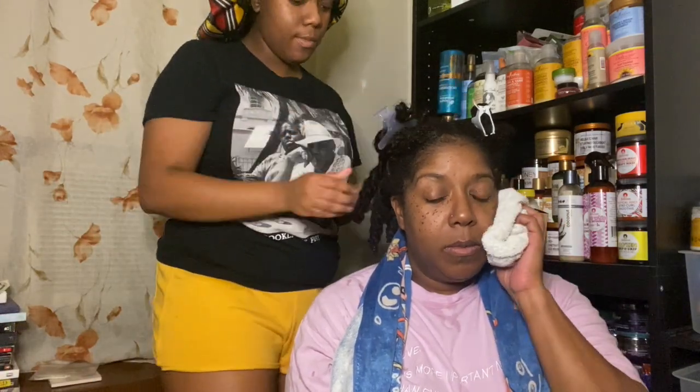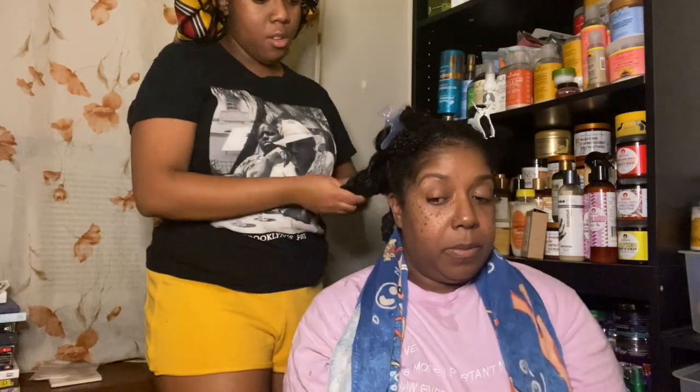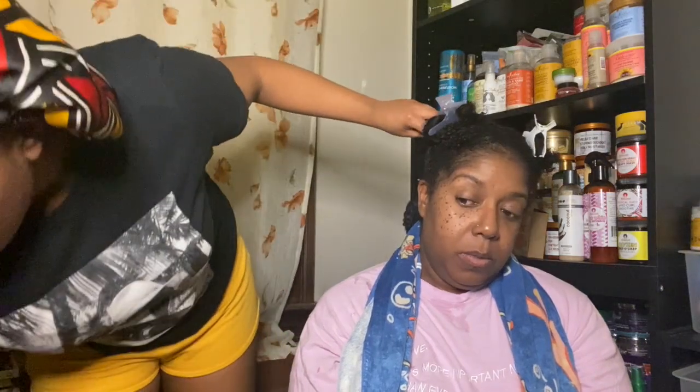Since my mom's hair is thicker, I already have her hair in twists. I'm just going to open up the twists and apply the leave-in and the oil, and we're just going to go from there.